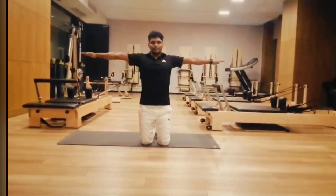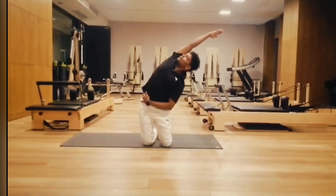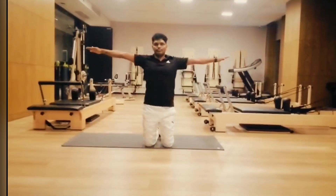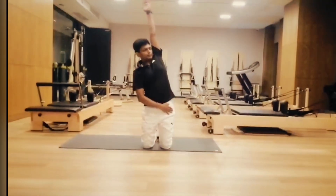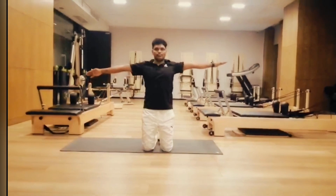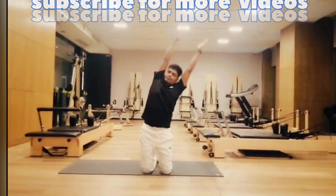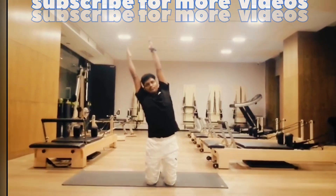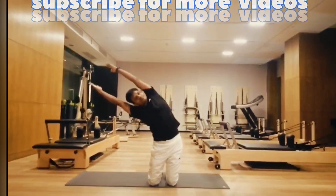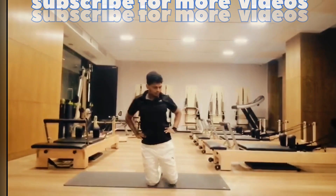Inhale, raise both hands up. Exhale, bend towards left. Inhale center, exhale towards right. Focus on your waist. Inhale center, both hands up. Exhale bend towards left, inhale, exhale towards right. Inhale center, exhale, open hands.